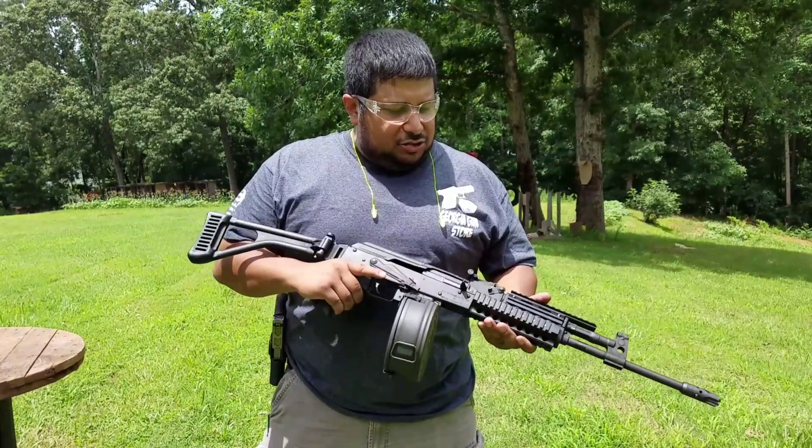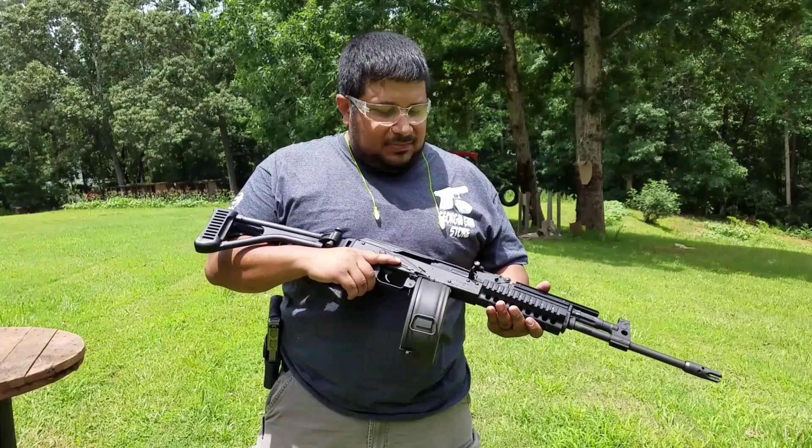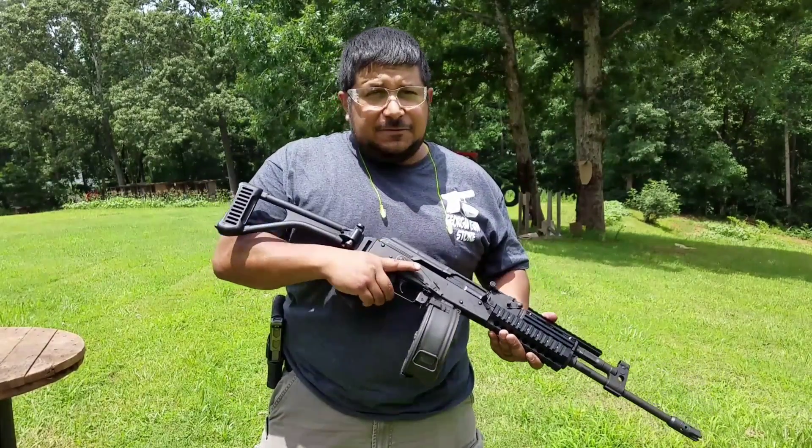Another review coming up, just a quick rundown. We'll see what it does. 75-round drum — I haven't tried it with the 75-round drum yet, so we'll see what it does.